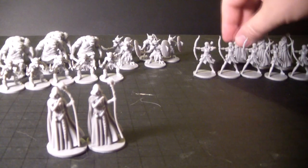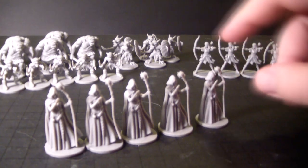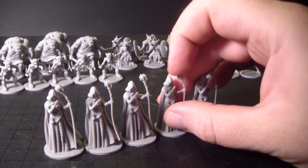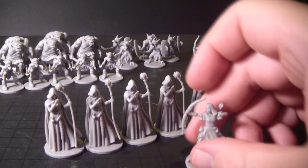Cultists have an issue with their staff where it is sort of bent and noodley, and I don't know how to fix it. I tried running them under hot water and then freezing them up again — they went right back to their noodley shape. If someone knows how to straighten them up, please leave a comment. Same goes for some of these archers' bows; they're a little out of shape as well.